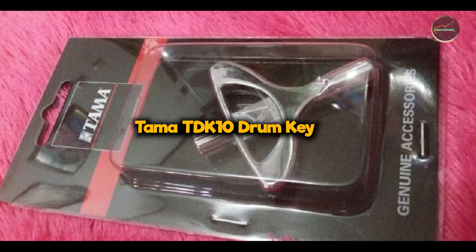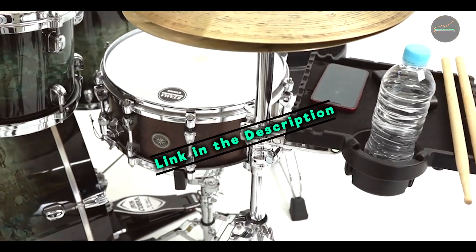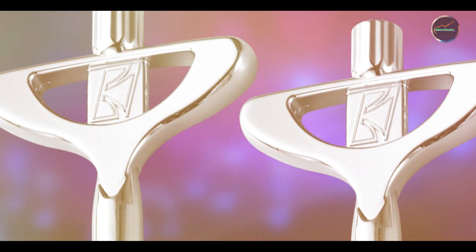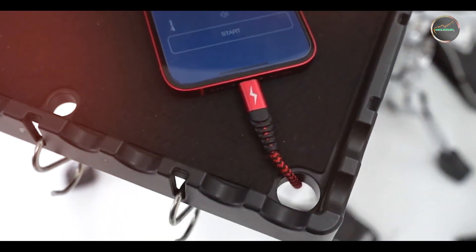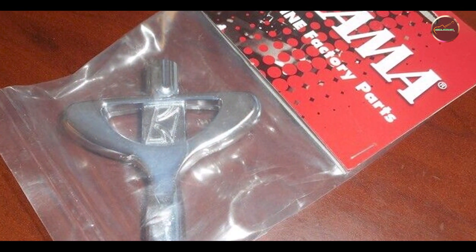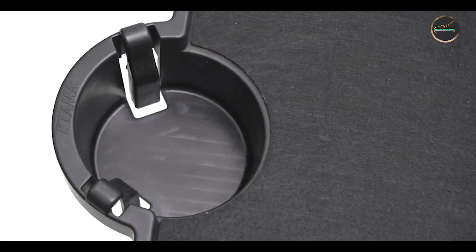And finally, at number five, we have the Tama TDK 10 Drum Key. The Tama TDK 10 Drum Key offers drummers a versatile and reliable tool for precise drum tuning adjustments, combining traditional drum key functionality with durable construction and ergonomic design. This drum key features a compact design with a comfortable grip handle for easy tuning. It includes a standard drum key head that fits most drum tension rods, ensuring compatibility across drum types. The TDK 10 is built with robust materials to withstand frequent use in diverse drumming applications.